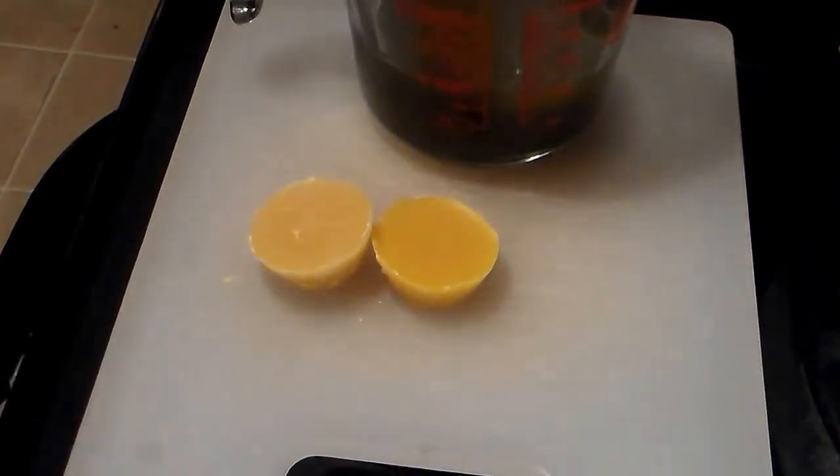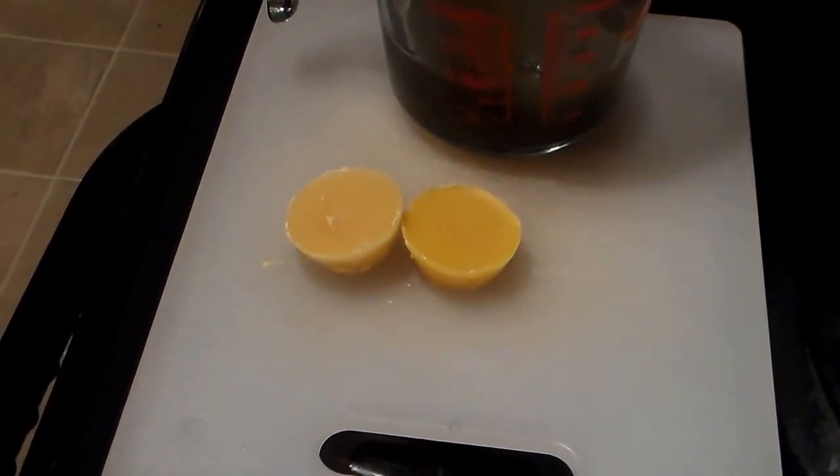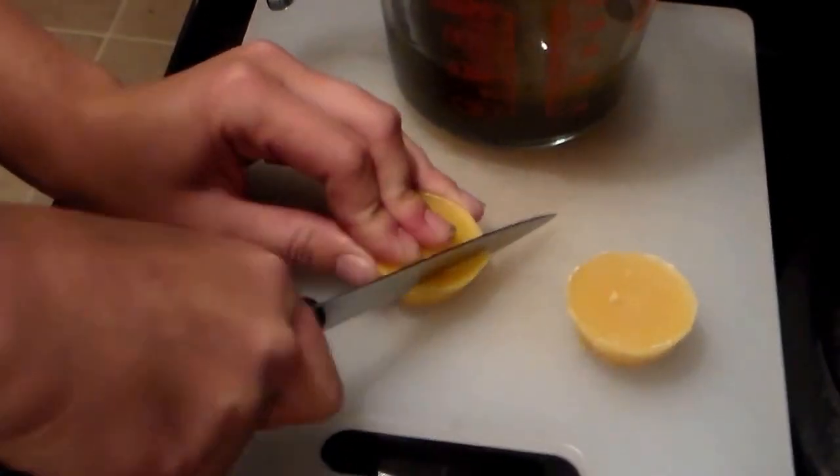I like to cut up the beeswax so that it melts quicker, and I don't have to use as much or keep it on the heat as long.